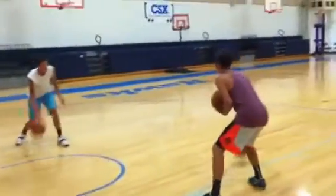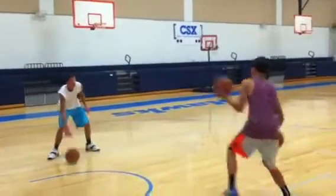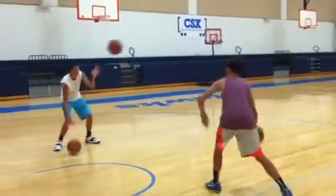Keep that right dribble alive. Throw with your left. Step with your left. Catch with your left. There you go. Good. Good. Keep working. Keep working. We're going to get that left hand good, I promise you.